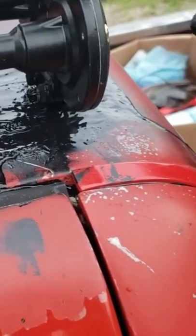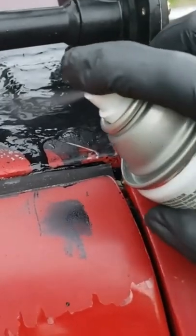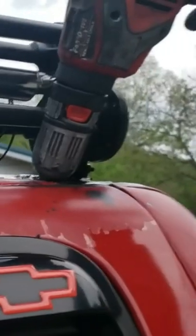We're gonna melt this thing up, make it all nice and pretty, and if you add a lot of paint it fills in all the intersections. We kind of went through the headliner, but that's okay.